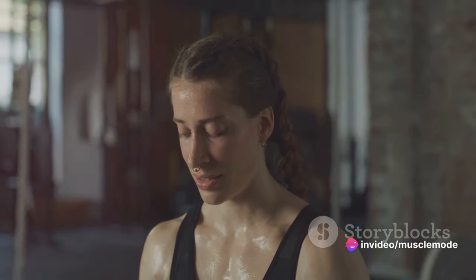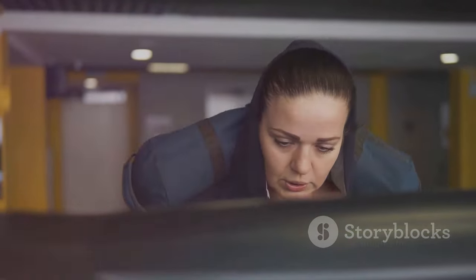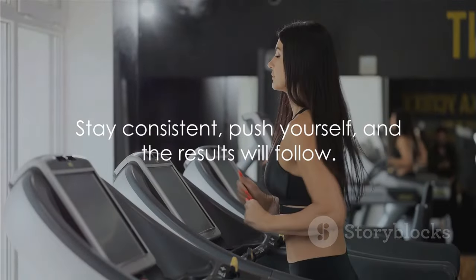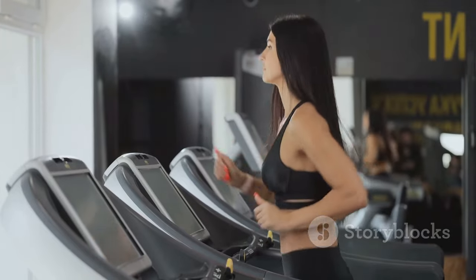Don't be discouraged, because the results are worth it. With each workout, you're becoming stronger, healthier, and more capable. In the grand scheme of things, every brick matters. So don't underestimate the power of consistency and effort. Stay consistent, push yourself, and the results will follow.